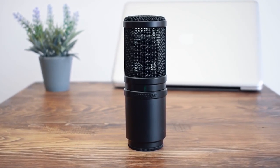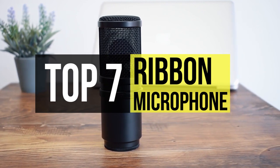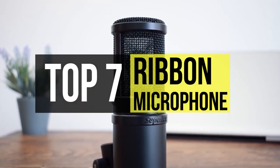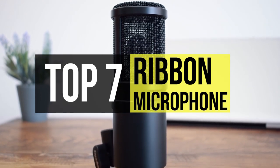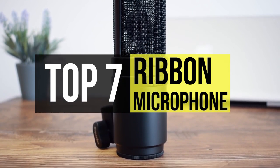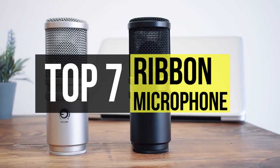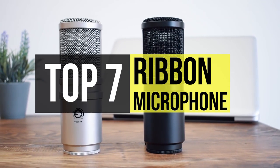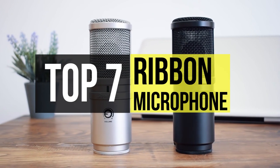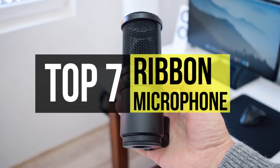Ribbon mics have been around for a long time and have been used by beginners and professionals alike through all that time. A ribbon microphone is a unique type of mic that many mic enthusiasts praise when it comes to the overall recording accuracy of the sound that's captured. Ribbon mics are best used for recording vocals and acoustics, broadcasting for radio shows and podcasts, as well as other types of strings. They're also highly directional and are good at avoiding bleeding once positioned correctly.